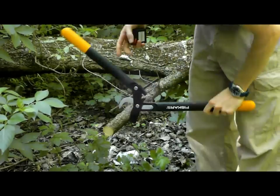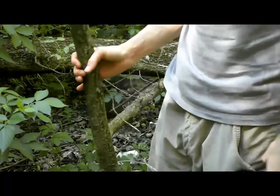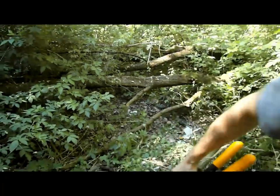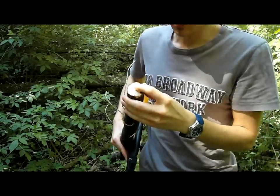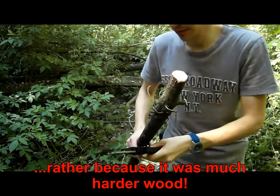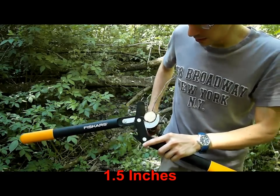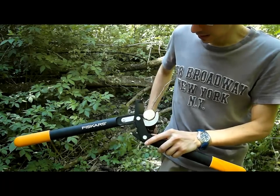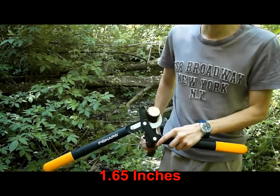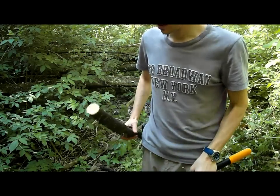You can even pull that one off with the Fiskars — but it was dead wood by the way, I didn't know that. This was dead wood, and because of that it was so hard. At about 38 millimeters it was a little hard to pull off, and the bigger one at 42 millimeters was really hard. So I would recommend buying a bigger lopper if you want to cut branches like this.